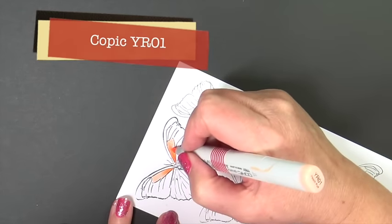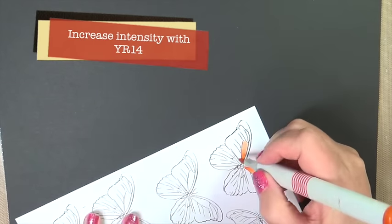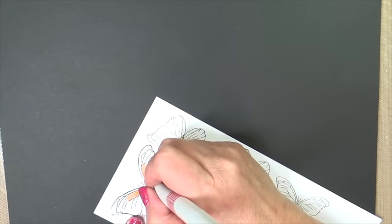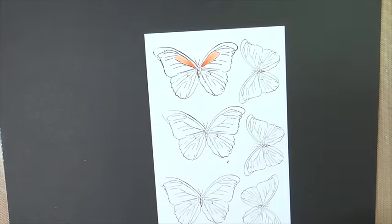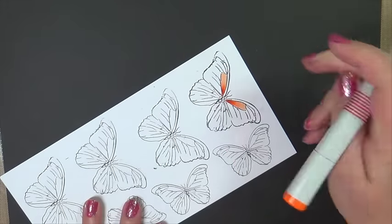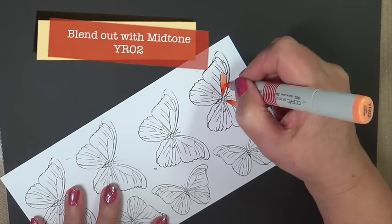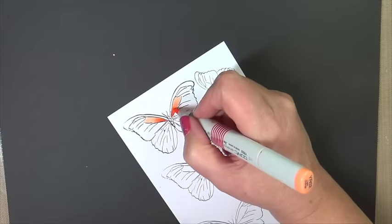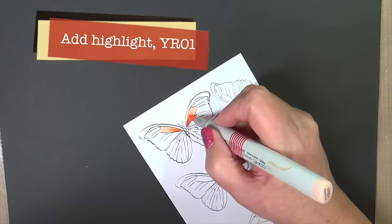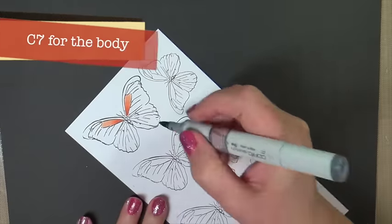And then flicking toward the highlight with our YR01. Now I'd like to pop this up a little bit darker by increasing my intensity of my shadow — YR04, and then put that shadow YR04 right on top of the YR04, just to add a little bit more depth. Blend out with my mid-tone and then my highlight. I think it gives a little bit more intensity there.